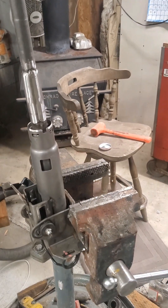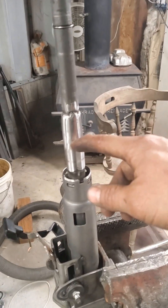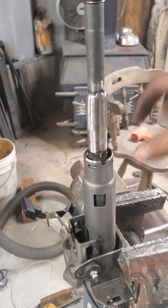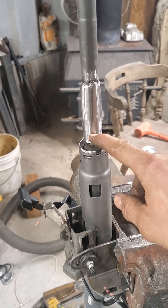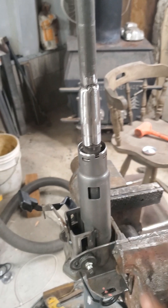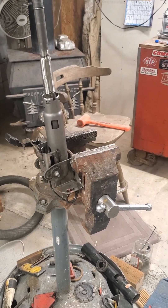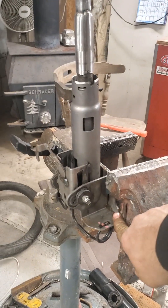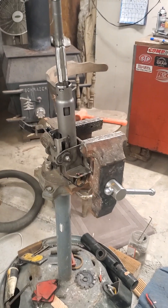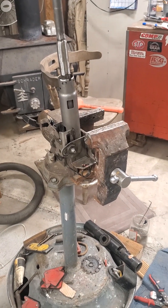Next step is putting it all together. I'll probably test fit it and get the mounts and brackets where I like them without putting the column back together just to keep forward progress, and I'll show you how that goes later.